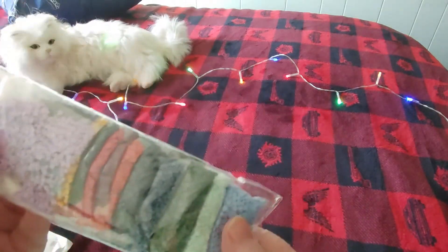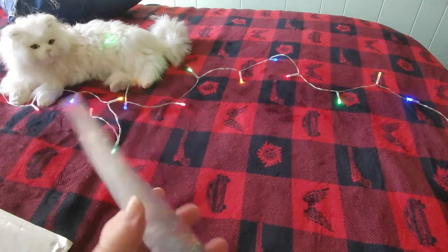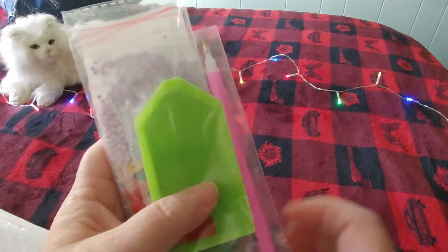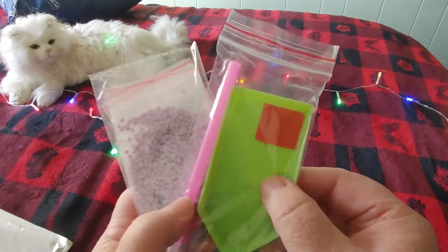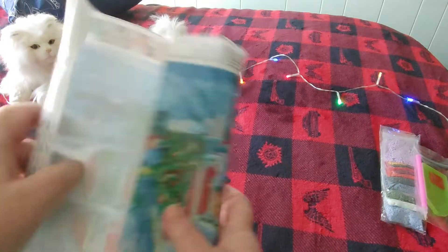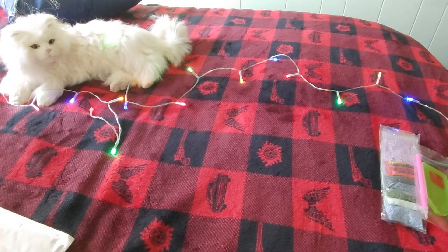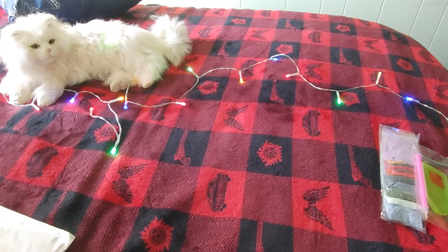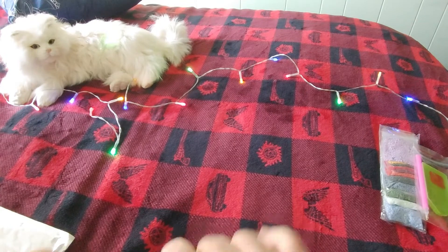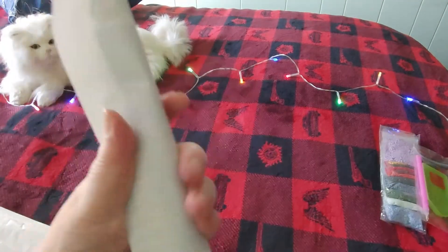It comes pre-bagged — I like that so much! This is a round diamond painting. It comes with the regular kit: green boat, pink pen, and red wax. I'm going to have to fold this backward — it's very creased. I wonder if it's been sitting since Christmas, or if it just got creased in the mail.